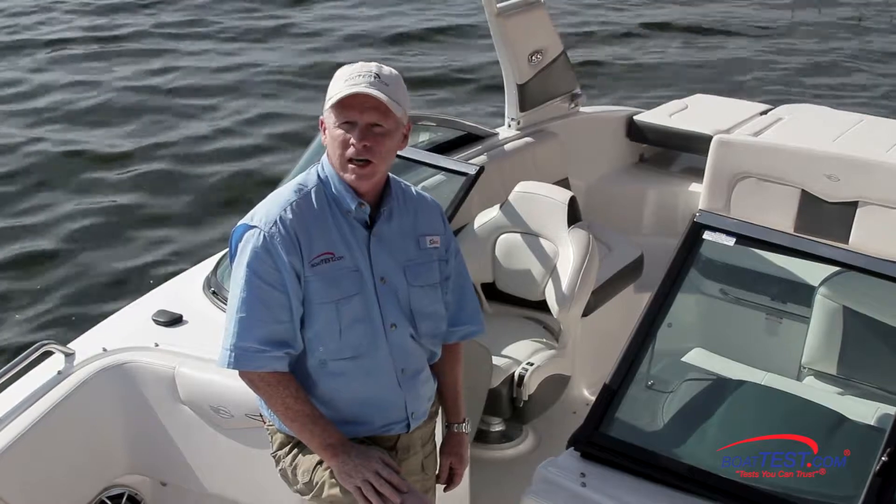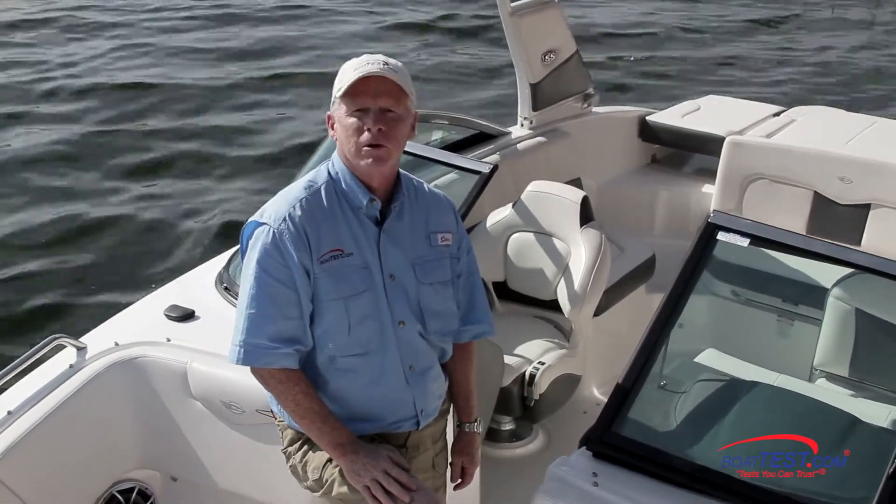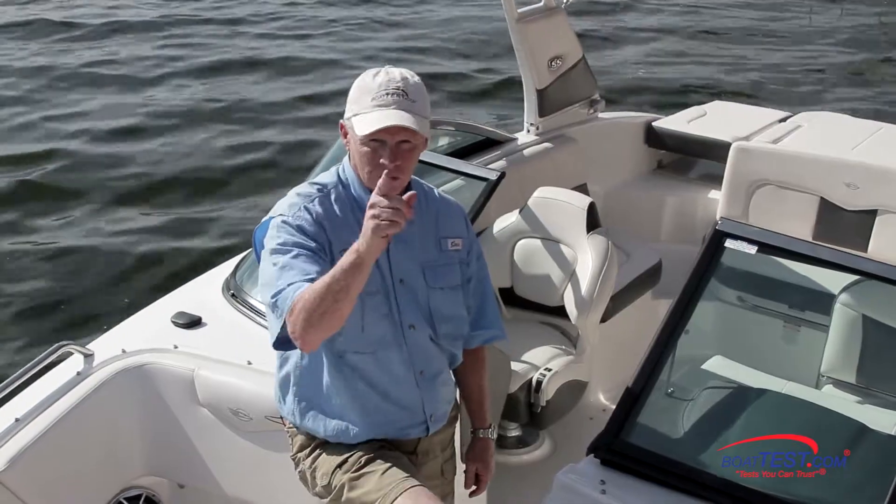And that's my full features inspection and sea trial of the 227 SSX Surf from Chaparral. For BoatTest.com, I'm Captain Steve. We'll see you on the water.